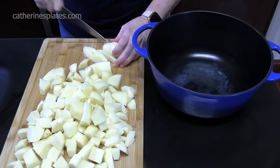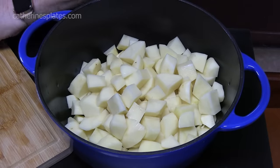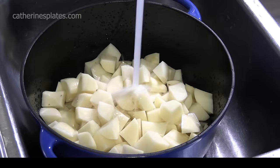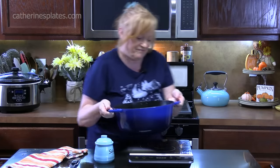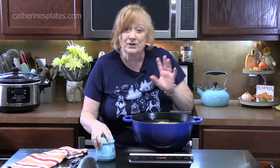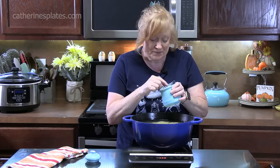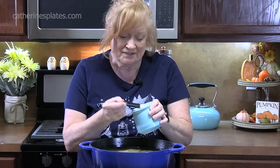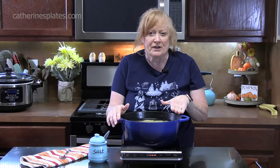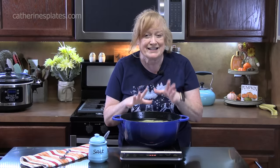Once we get the potatoes cut up, we're going to add them to our large pot. We're going to fill the pot with cold water about one to two inches above the potatoes. Place it on the burner on high heat. We're going to add two teaspoons of salt — we want to flavor the water, which will flavor the potatoes, because you don't want bland potatoes. Bring the potatoes to a boil, then lower the heat to low and let them simmer for about eight to ten minutes.